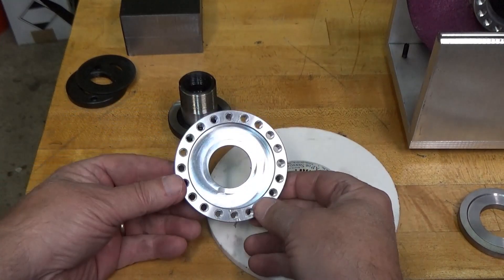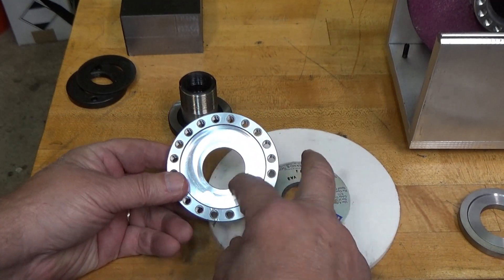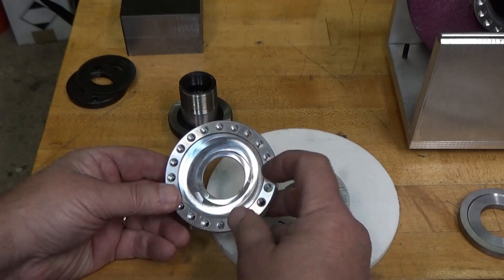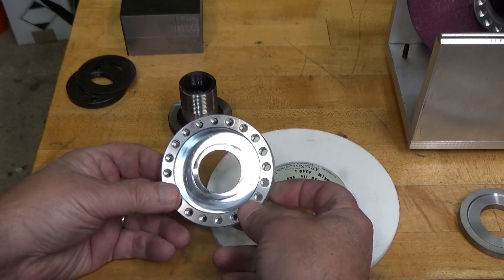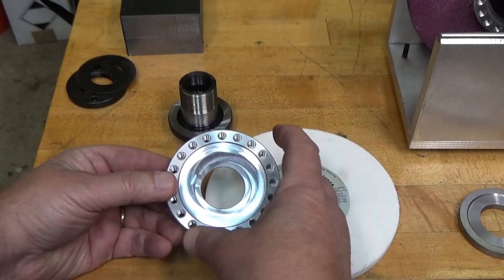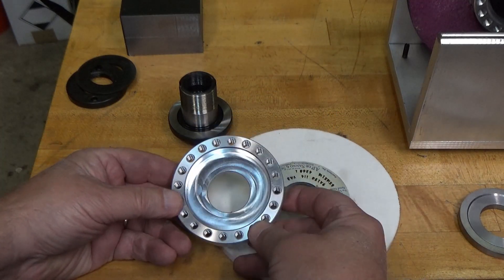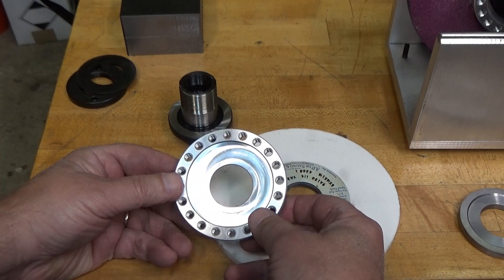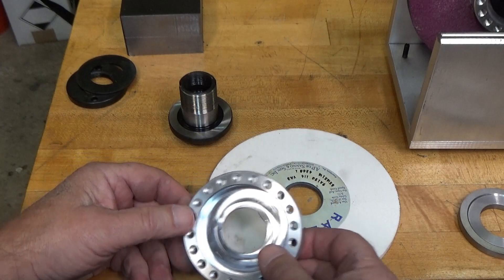I'm going to show you how I'm mounting this balancing collar on the wheel. I purchased these collars from Chuck Bomberino at Outside Screwball. I had been considering making some and even bought the material, but when he made these available I bought a couple — the price for two wasn't worth my time and effort to drill all the holes, so I decided to support a fellow YouTuber.